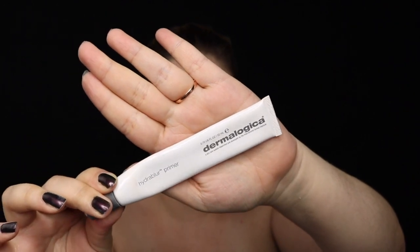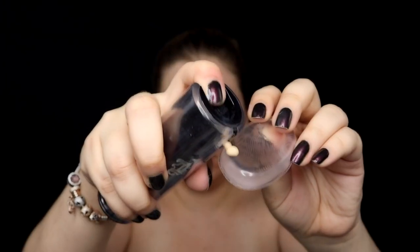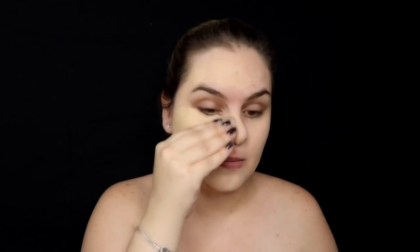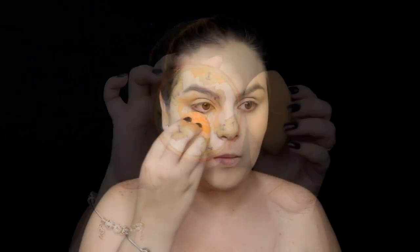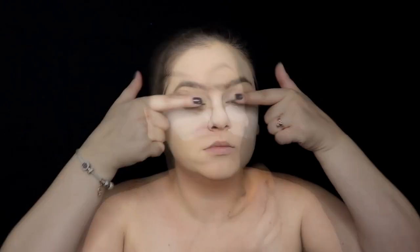We're going to start by applying a primer — in this case I'm using Dermalogica — and then we're going to apply our foundation. I'm using Kat Von D to have a perfect skin for our queen, and we're going to set all our foundation with a loose powder. In this case I'm using Airspun, and I'm doing a little bit of baking under my eyes.